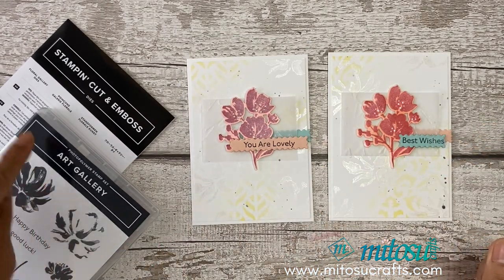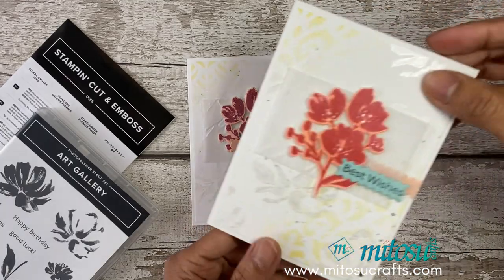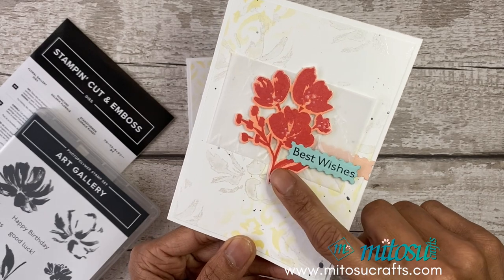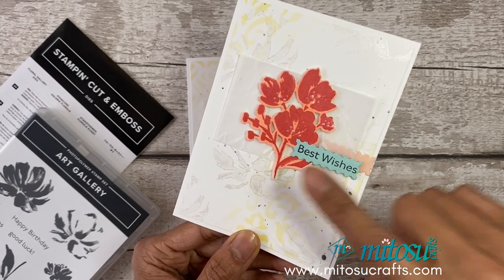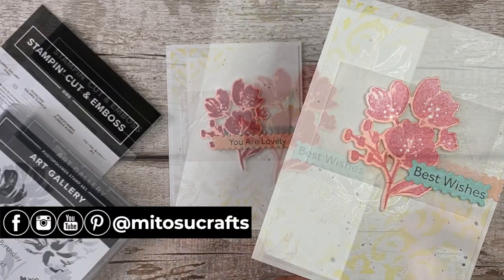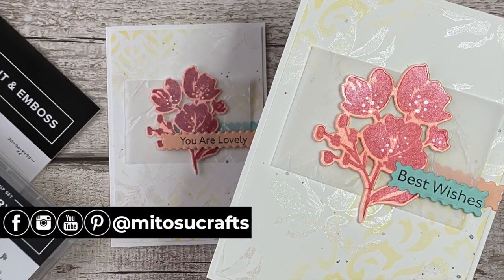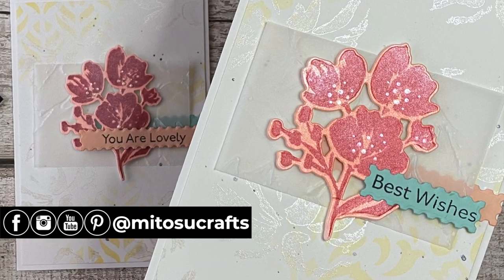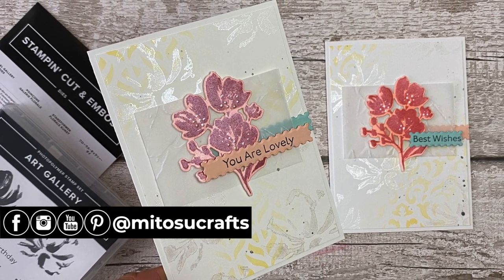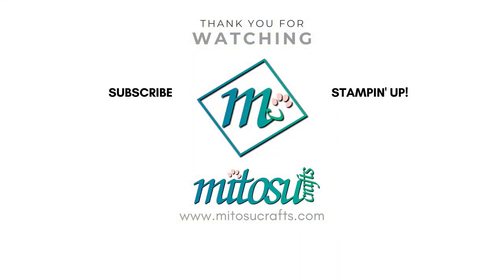I also created a second card — this one uses Poppy Parade ink mixed in with shimmer paint as well, and a different design from the Basic Pattern Decorative Masks. Don't forget to check the description below for the product links as well as the next video in the hop. Thanks again for joining me today — until next time, bye!